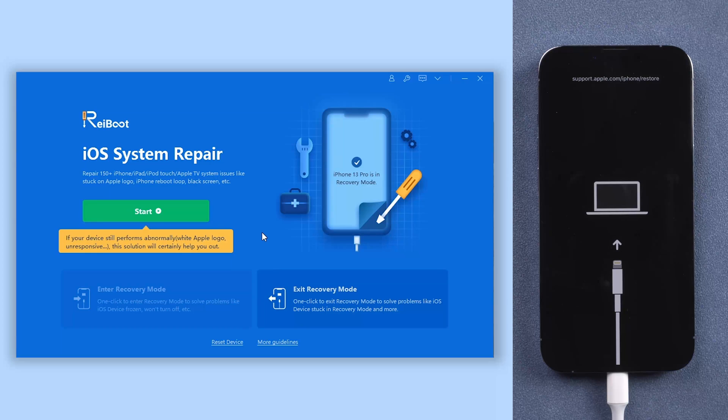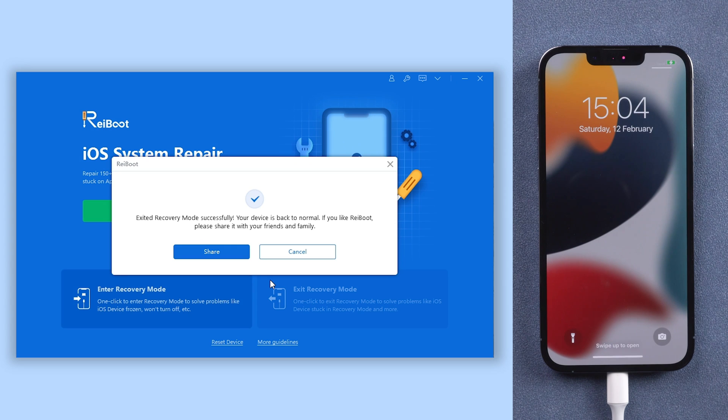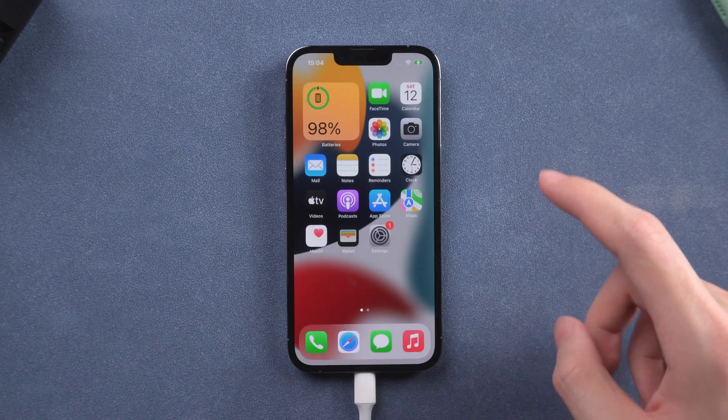Connect your iPhone to PC or Mac, open Reiboot, click the exit recovery mode option, then wait for a few seconds. Then it is done — your iPhone is out of recovery mode, and it works for all iPhone series.